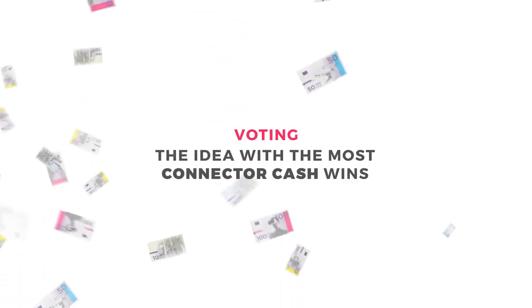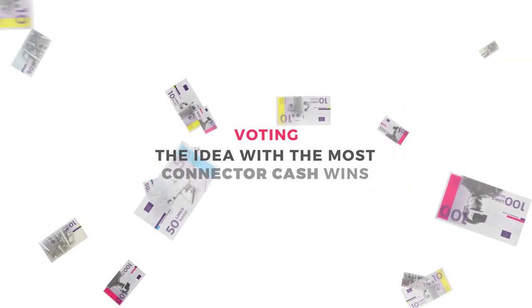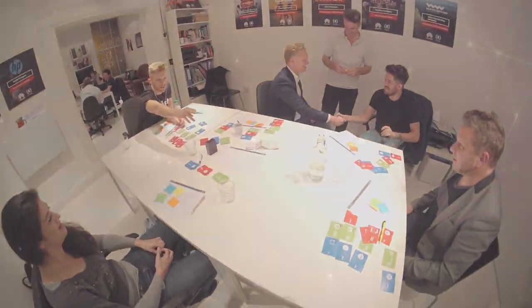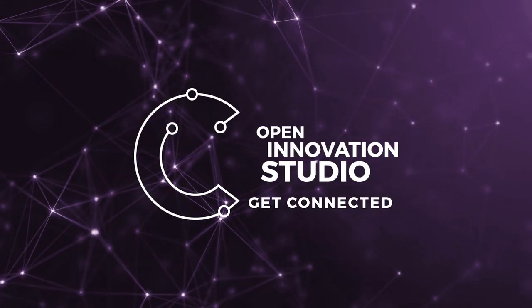Voting. Choose your best idea and create a one-minute pitch. Everyone will be given Connector cash to spend wisely and invest in the ideas they like best. The person who receives the most investment at the end wins. Enjoy and tweet your games and ideas to us at Connector. Learn more about the Connector Open Innovation Game.